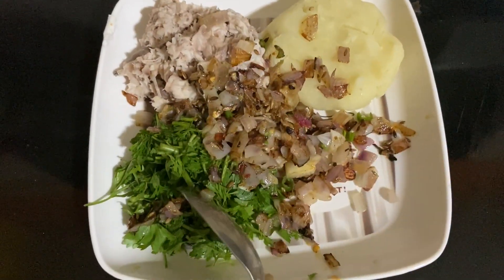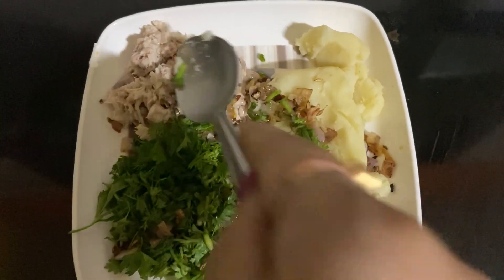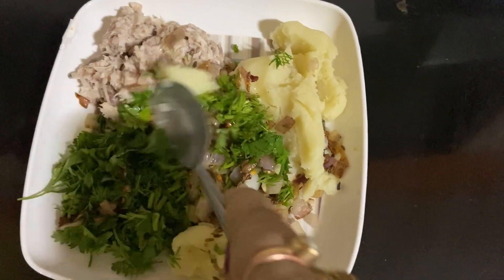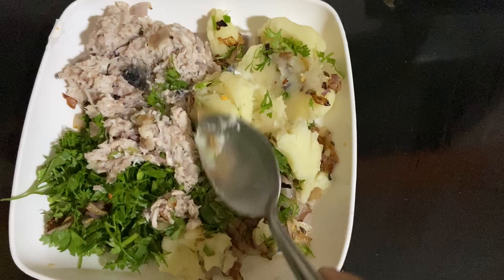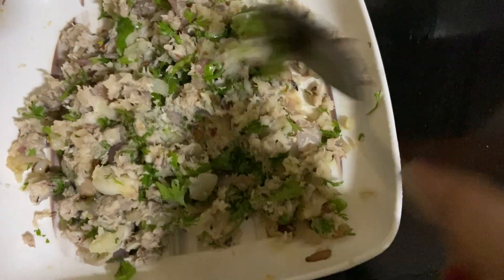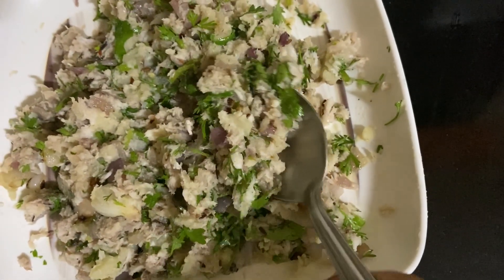After the fried onion cools down, mix everything very nicely — mashed potato, fish, coriander leaves, and the fried onion mixture. Add one pinch of salt, keeping in mind that salt is already present in the mashed potato and fish. This mixture is ready now, so we are going to make fish pakora.